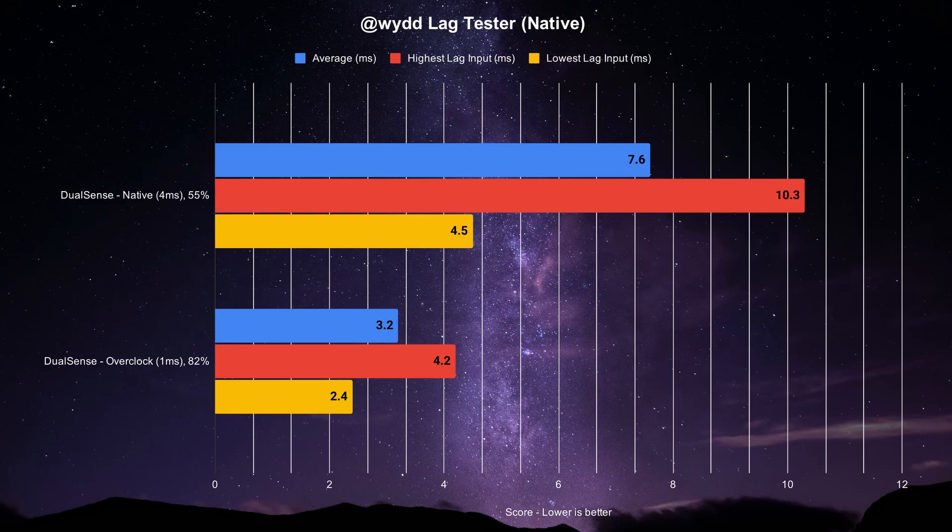The other graphic is for when it's overclocked. When pulled to 1,000Hz or 1ms, the results are a considerable improvement. It averages at 3.2ms, with 82% of those inputs likely coming in on time and 18% arriving a frame later — a 4.4ms decrease in latency, which is really good. We'll talk more about the overclocked mode later.